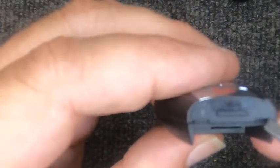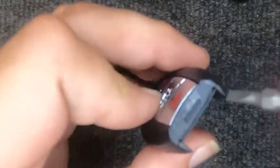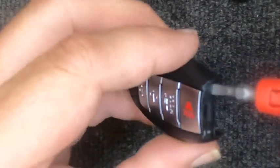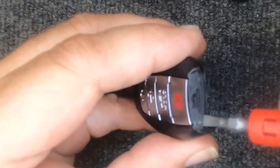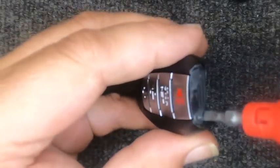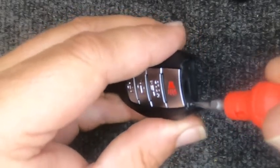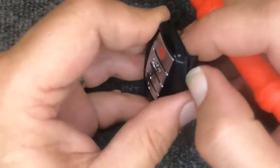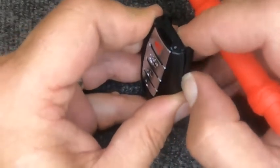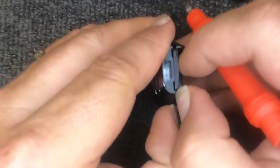If you look at the remote, you'll have this little indentation here — this is where a smaller flat tip screwdriver comes into play. Go ahead and put your flat tip screwdriver in there and twist it, then come over to the other side and twist there — all you want to do is unsnap it. On the other side you'll notice we have a little gap. If you've got a fingernail, put your fingernail in there; if not, you can use a credit card or something plastic.